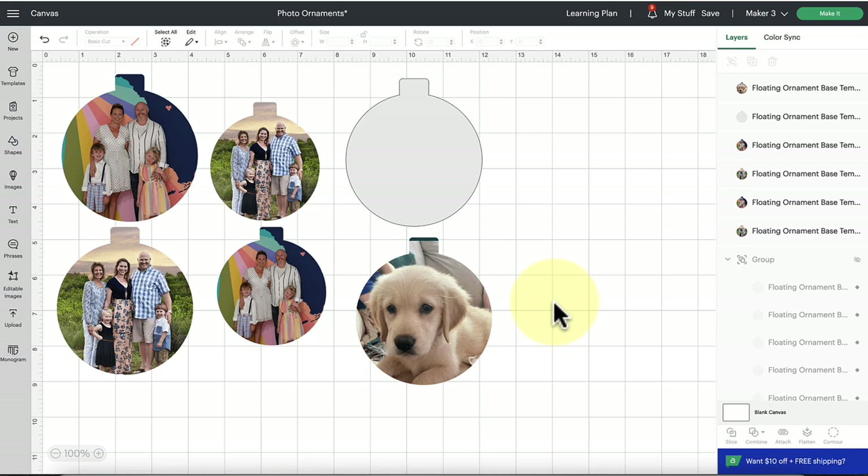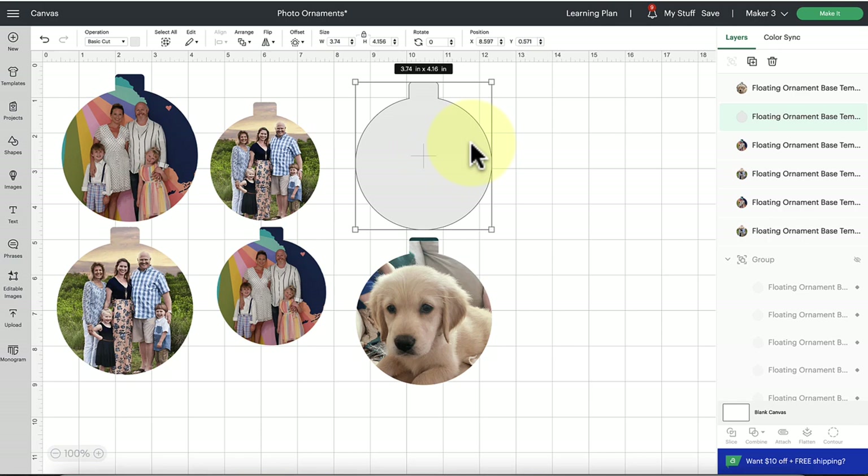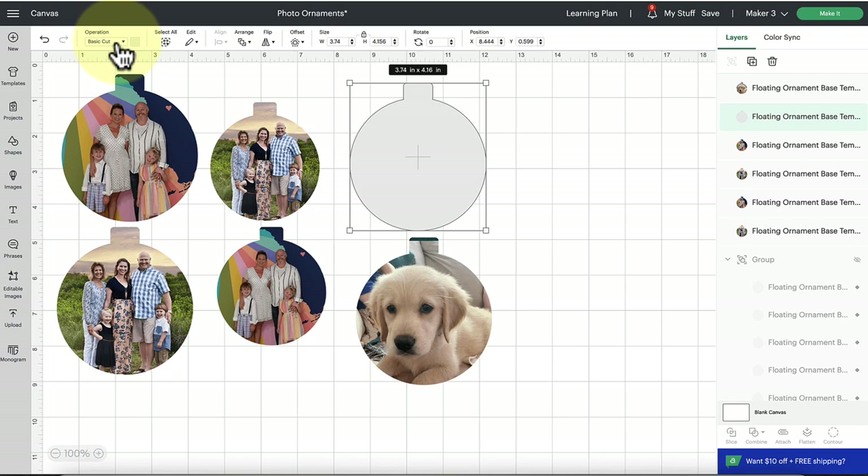Once you've brought in these free floating ornament silhouette templates, make sure you set them to the size you need — you can scale from any corner or type in exact dimensions at the top under size. I have sizing guides linked below that come with these templates. Select one of the shapes, and in the top edit bar on the left-hand side you're going to see 'Operation.' Click on Operation and go down to the 'Print Then Cut' option.